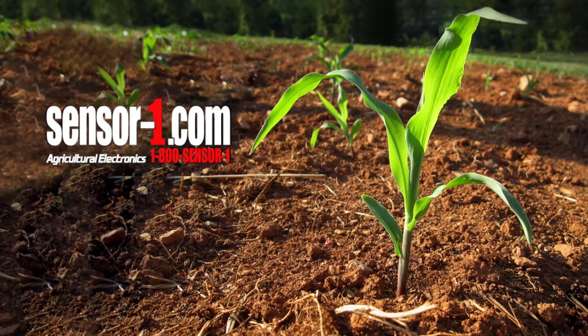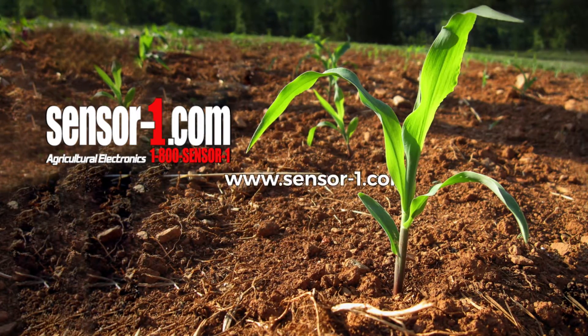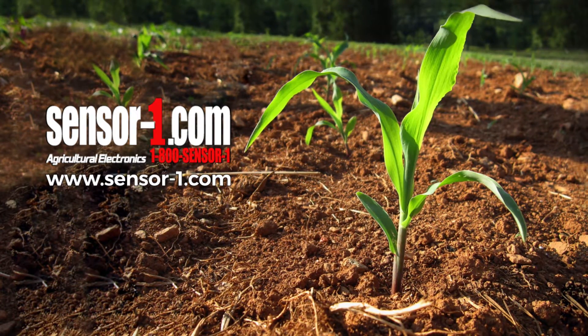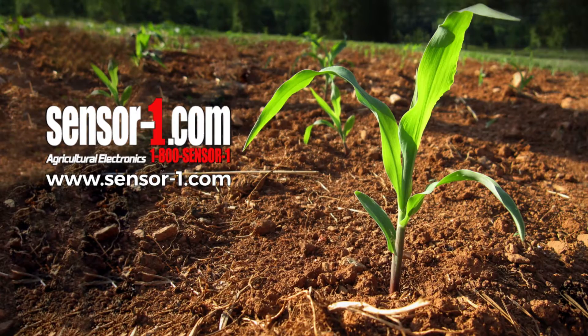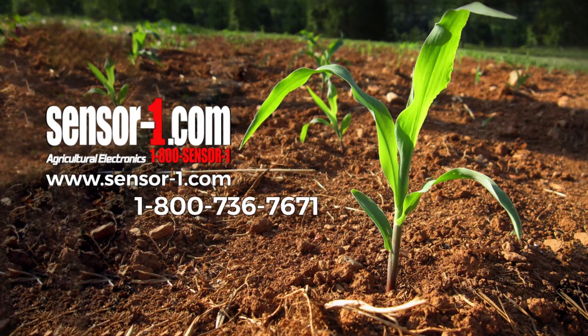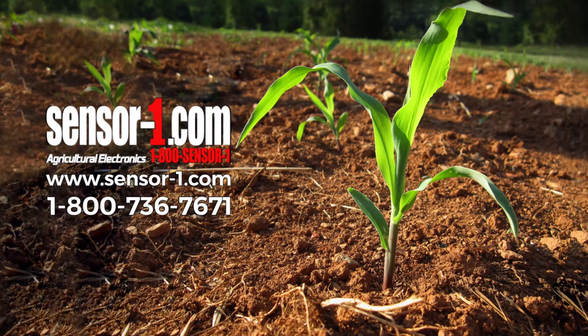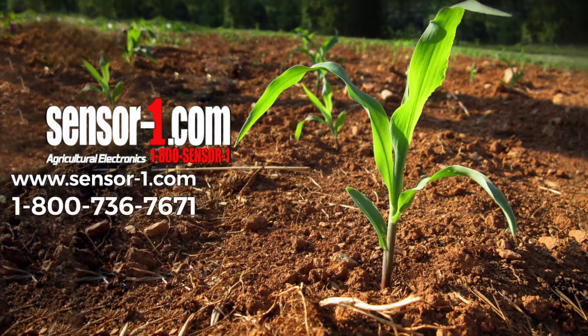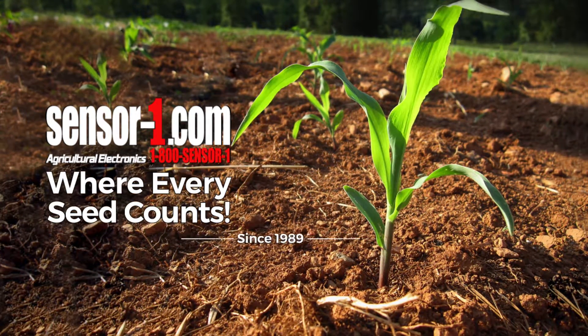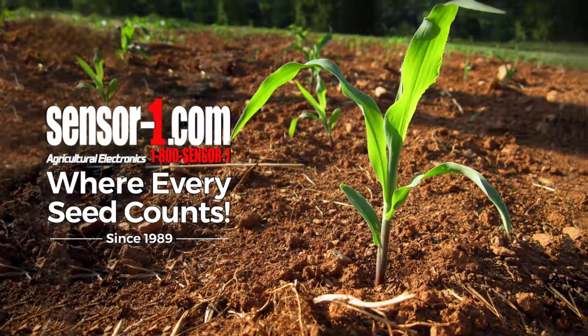Thank you for watching. If you would like to order any of our products, please visit www.sensor-1.com or call us toll-free at 1-800-736-7671. This has been Sensor One, an agricultural electronics company, where every seed counts. Thank you for watching.